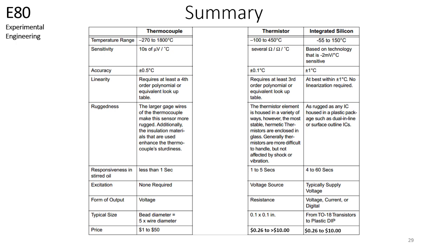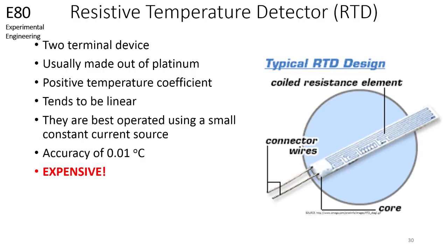You have now been introduced to three temperature sensors that are available in the lab. Each of these sensors has its advantages and disadvantages. Furthermore, you could use a thermocouple with one of the other sensors for cold junction compensation. There is a fourth temperature sensor that we will briefly discuss, and it is the resistive temperature detector, or RTD for short. The RTD is a two-terminal device that is usually made out of platinum. It has a positive temperature coefficient and the benefit of a linear output. These devices have an accuracy of 0.01 degrees Celsius, which makes the RTD the most accurate of the temperature sensors discussed in this series of videos.